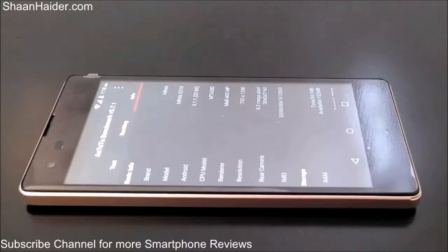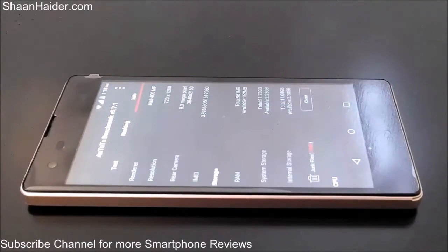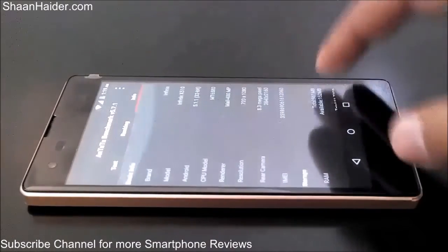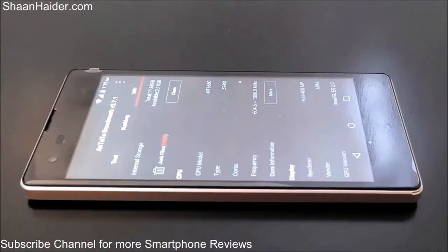The device comes with Android 5.1.1 OS, Mali 400 GPU, 720p HD screen, 8 megapixel primary camera, 1GB RAM, and 16GB internal storage out of which 11.73GB is available for the user. The processor is clocked at 1.3 gigahertz quad-core with four cores.